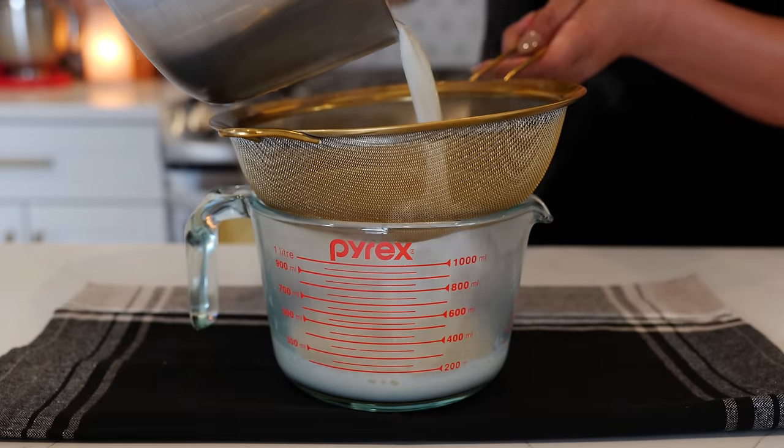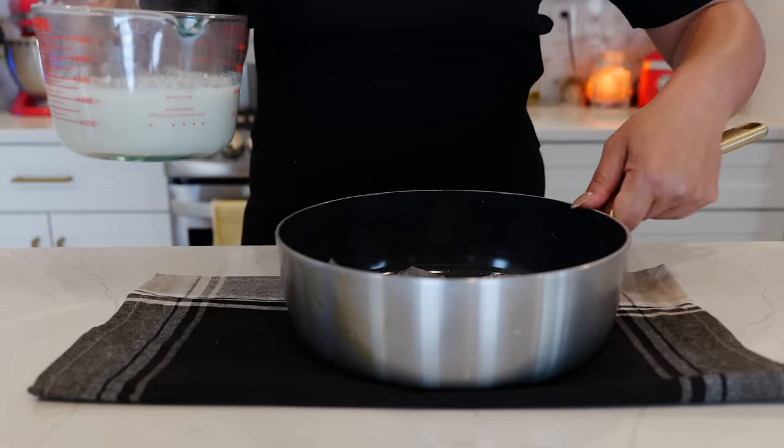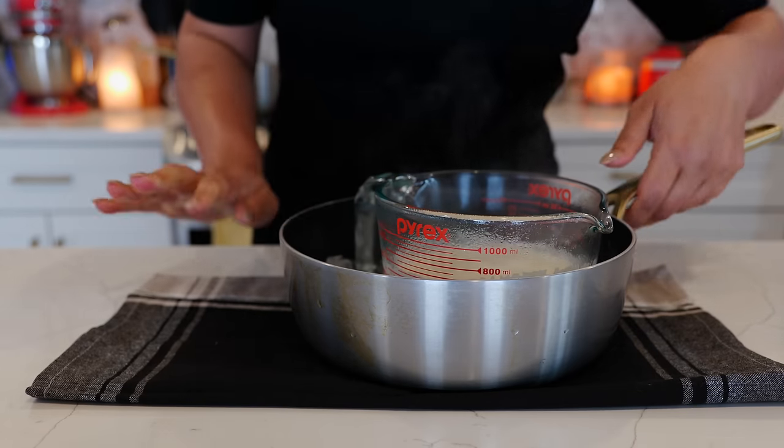Once your ingredients are fully combined, you're going to go ahead and strain them. You can use a bowl or a pot and I put a little bit of ice in there just to cool it slightly. We don't want it to freeze, just a little cool.